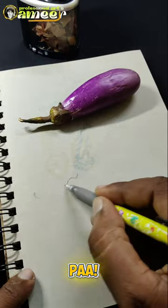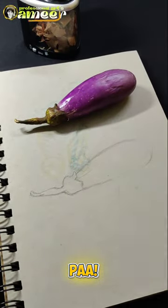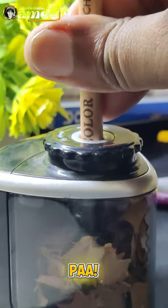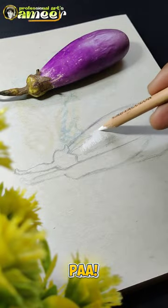So, if you want to make a big finger, let's see how you can do it. First step is to make a free handle outline. Then we will make a sharp outline. We will make a full outline.